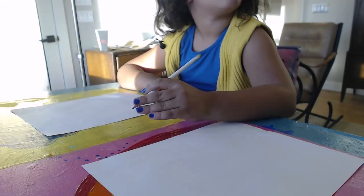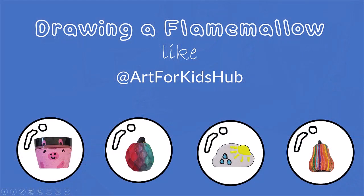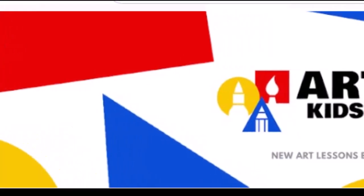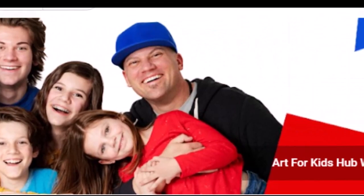What are we going to do today? Draw Flame Mellow. Today we're going to follow along with a YouTube tutorial from Art for Kids Hub. This is a great channel where grown-ups and kids draw together, so that's what we're going to do today. Let's get started.